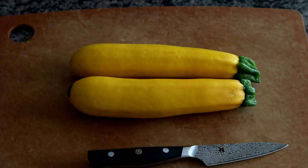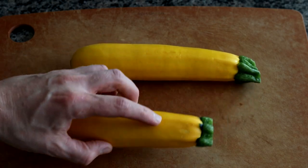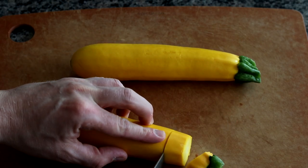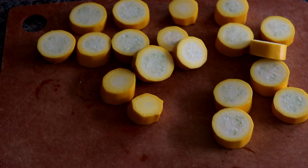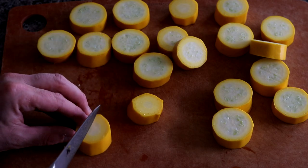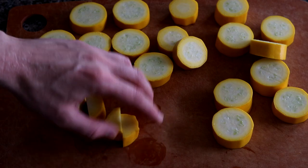This dish comes together very quickly, so it's a good idea to prep all your ingredients before you get started. The prep is very simple. I'm just going to start by cutting these into about three-quarter inch discs. And next, I'm going to cut each one of these discs in half. I'm using relatively small summer squash — if you have a larger piece, you probably want to cut these into quarters.